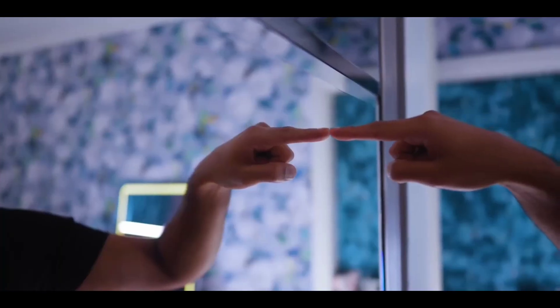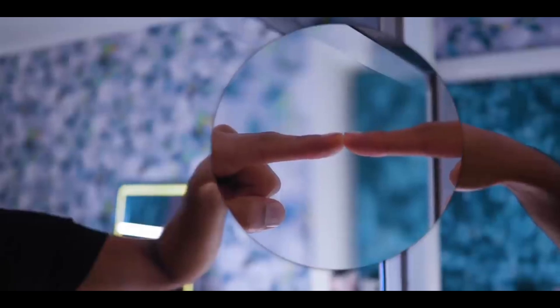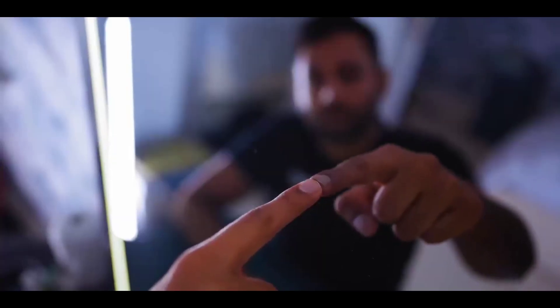We have lights! Fun fact, this is why if you wanted to check whether a mirror is two-sided and you're being watched from the other side, you just put your finger on it. And if there's a gap between your fingernail and the reflected image, it's a normal mirror. But if there isn't, there's a good chance it's a two-way mirror and there is someone on the other side.